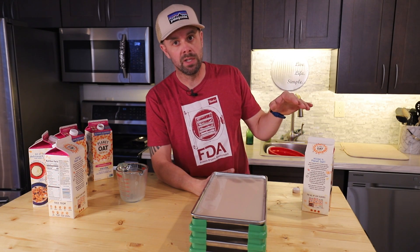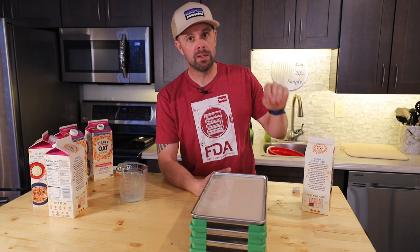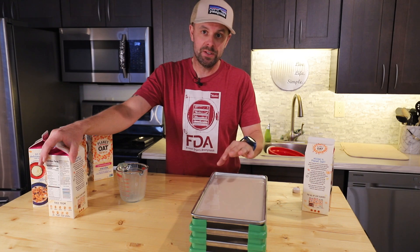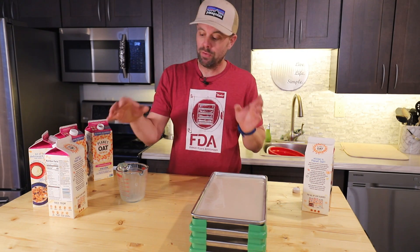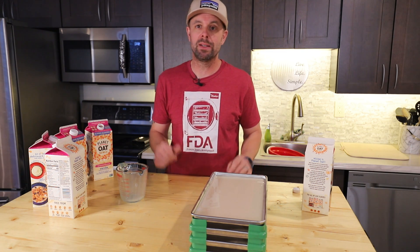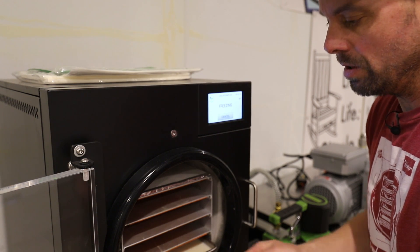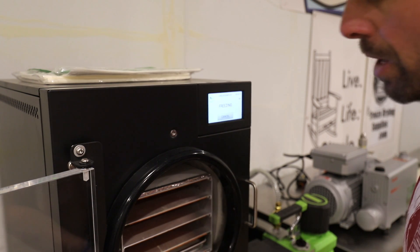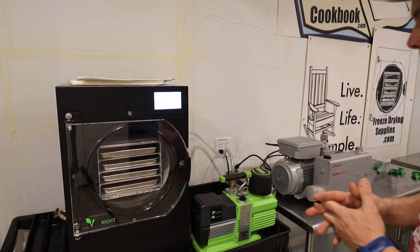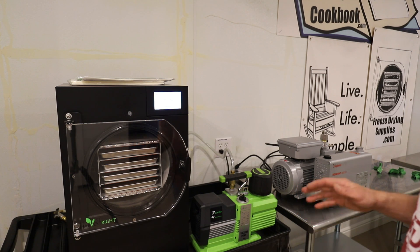The freeze-dryer is almost through its 15-minute cooling on startup. For the second run, I need to make sure it's the exact same temperature before adding the trays, and that the milk is the exact same temperature going in. We'll have the same measurements of two cups of milk per tray. It looks like that temperature is going to be 58 degrees. This first round we're going to use the Premier Pump — HarvestRite's Premier Pump, which comes with every freeze-dryer now unless you upgrade to an oil-less pump.